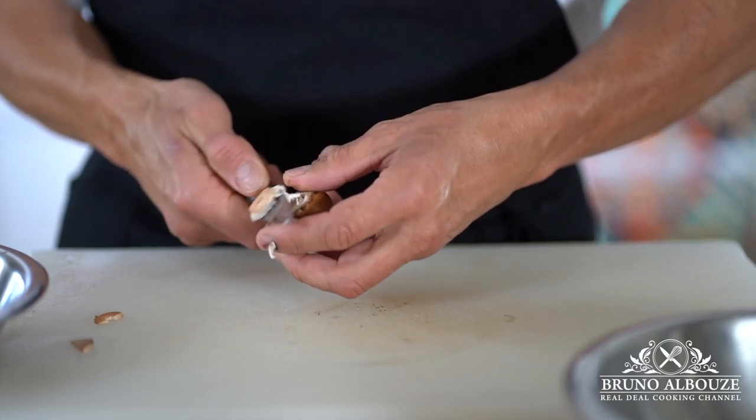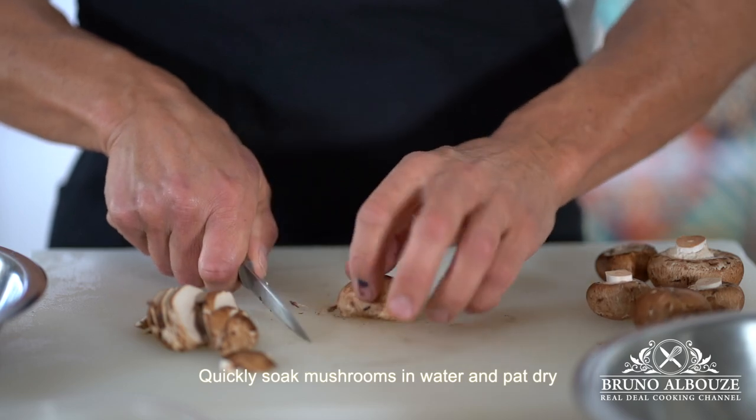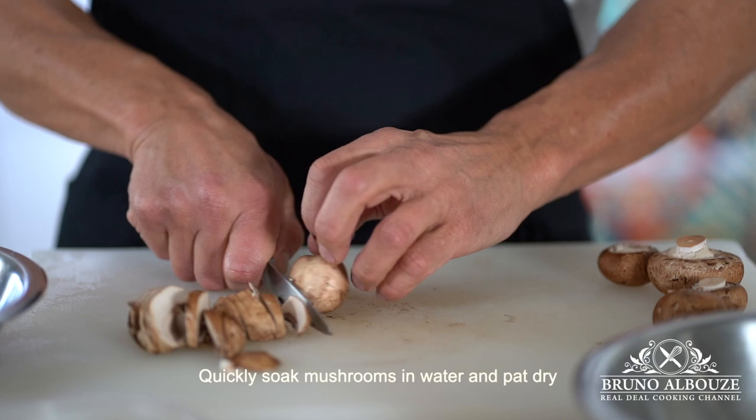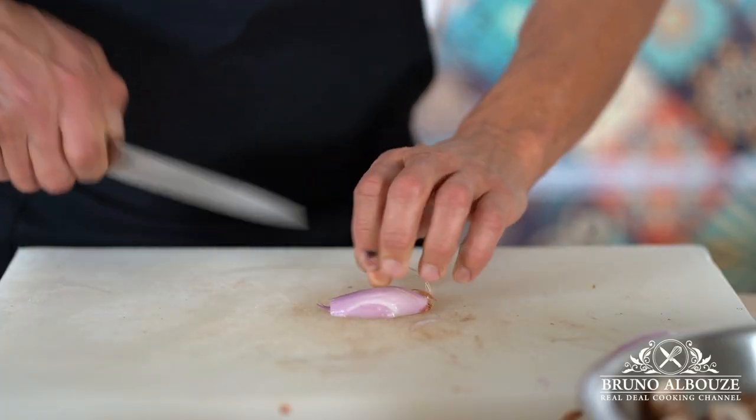Hi there, I'm going to show you one of the most efficient and yet delicious ways to cook your mushrooms, suitable for most mushrooms such as button, shiitake, portobello, oyster and porcini.